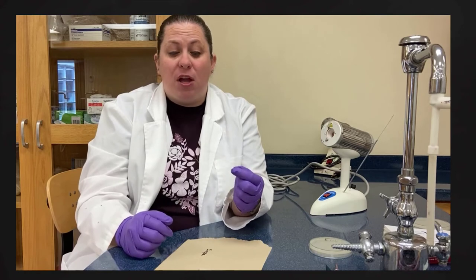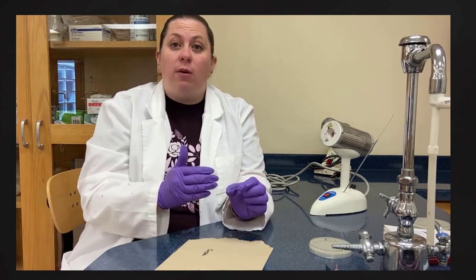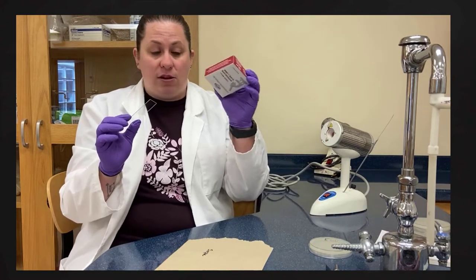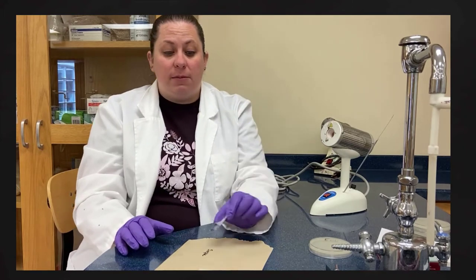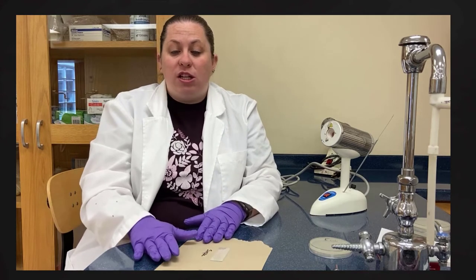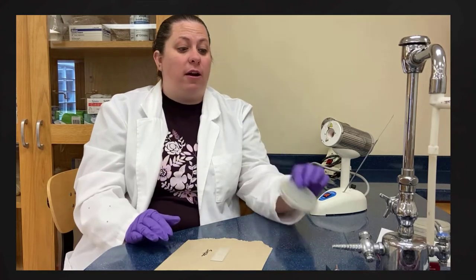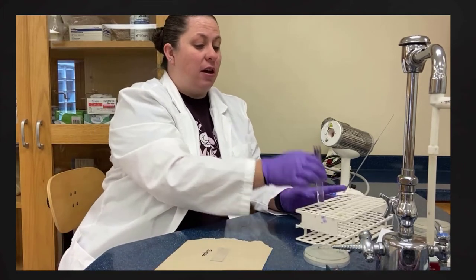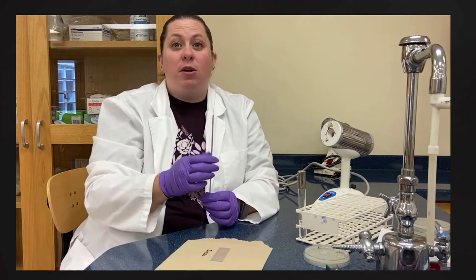We're going to create smears here. I have three slides out because we're going to do three types of stains in the next video, so I want to make smears for all three. I'm taking a clean slide directly out of a new slide container. If the slide has fingerprints you can clean it with lens cleaner. We need to first put water on here — we want to spread it out because bacteria straight from the plate would clump up too much. We want to use a drop of sterile distilled water that has gone through the autoclave. I also have my inoculating loop.